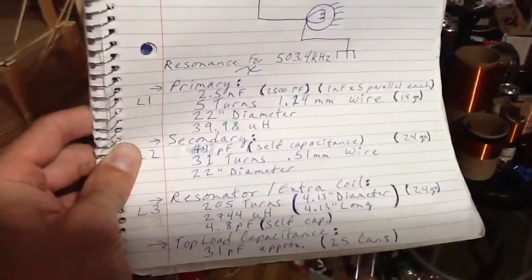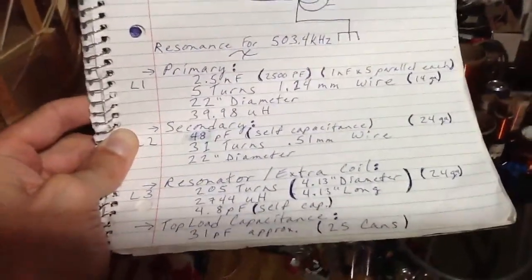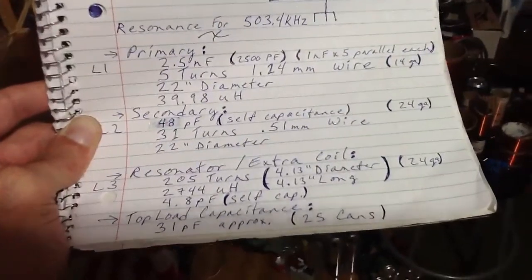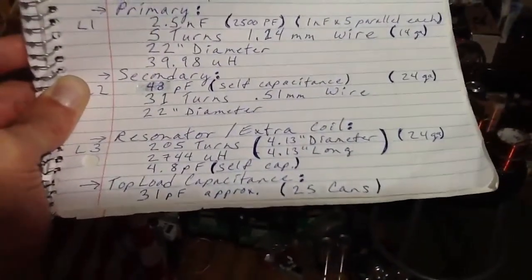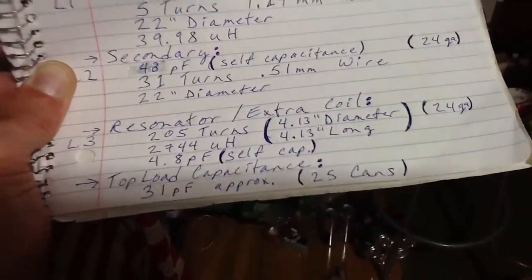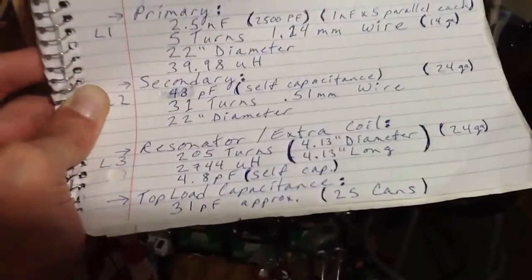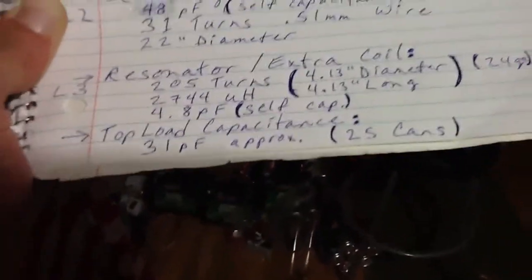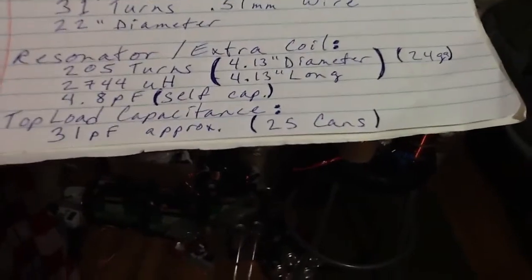The primary is 5 turns with 2.5 nanos, 22-inch diameter. Secondary self-capacitance is about 48 picofarads, 31 turns, and about 930 microhenries for the secondary. And a 205-turn resonator — I should have spaced the turns out a bit more, but it ends up being about 4.8 picofarads. So those 25 cans end up being just right for a total of about 36 picofarads to resonate the extra coil, which is as wide as it is tall — as what Tesla did and what Eric Dollard says to do.